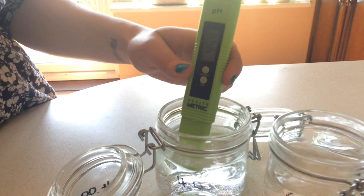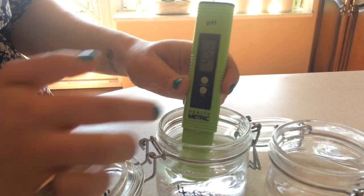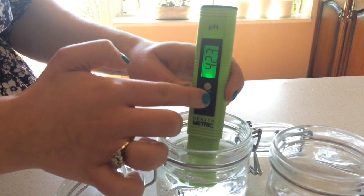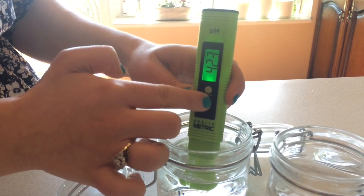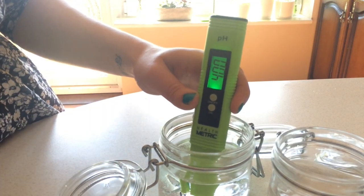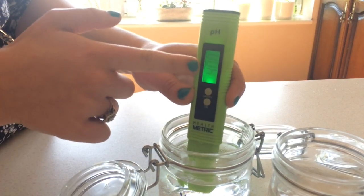Pop it into the water, stir, and click the calibration button for approximately five seconds. Release — you should see 6.86 immediately, then click the calibration button again and see 4.0.